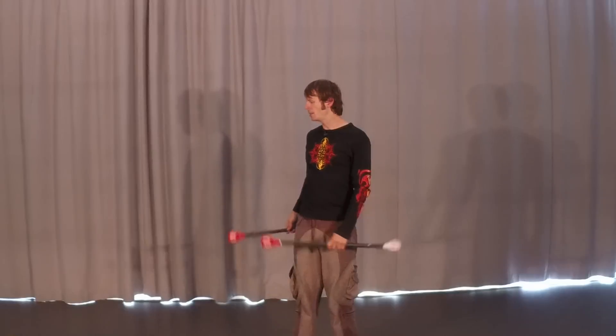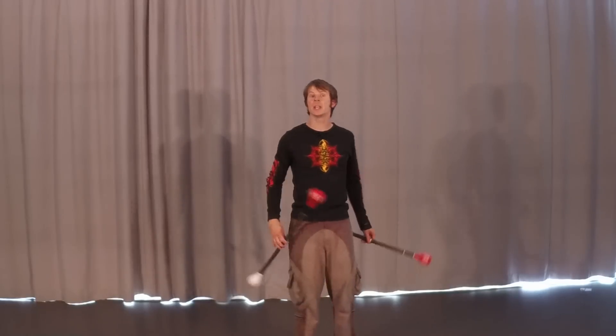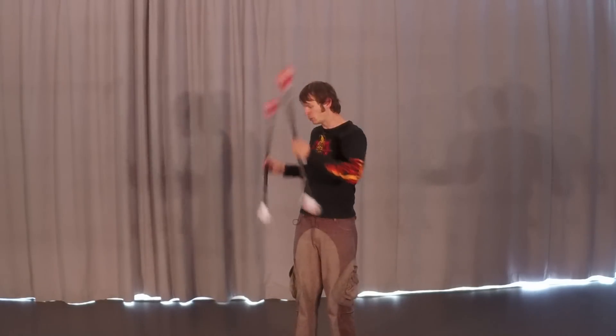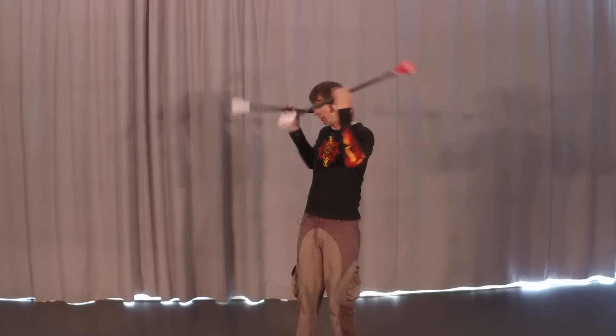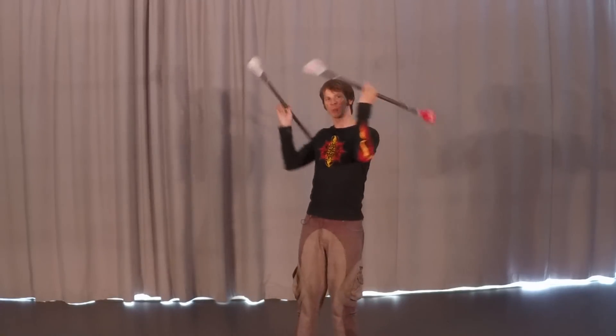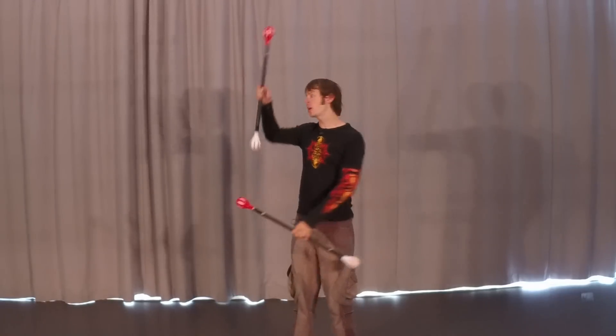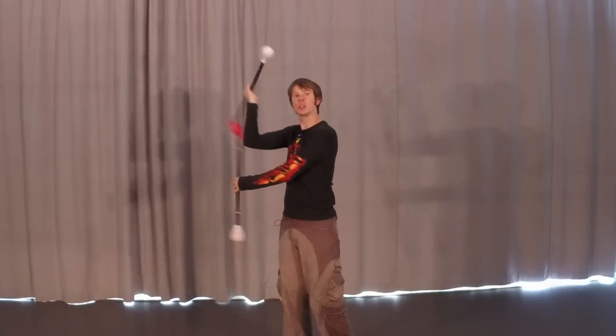Hey gang, so many moons ago I did a video tutorial covering the idea of hip reels as well as shoulder reels, and what happens when we start to combine these two things together. Today we're going to talk about reels in a slightly different kind of context. Rather than passing back and forth between hip reels and shoulder reels, we're going to talk about what happens when we actually stick these two things together.